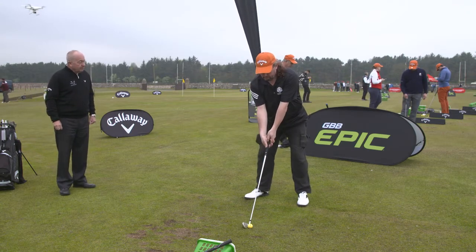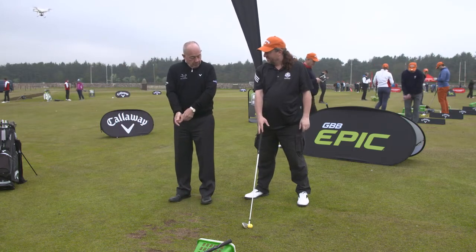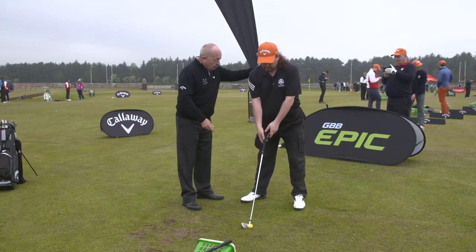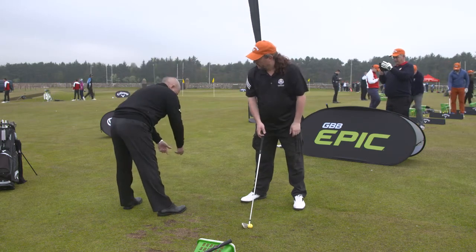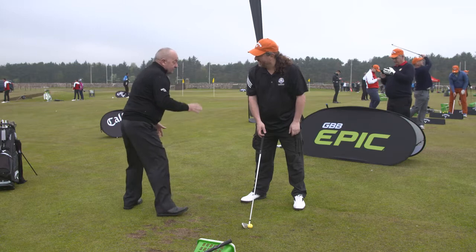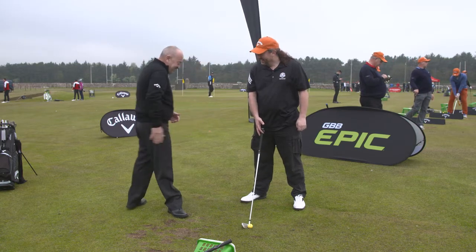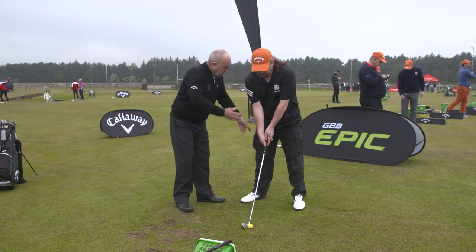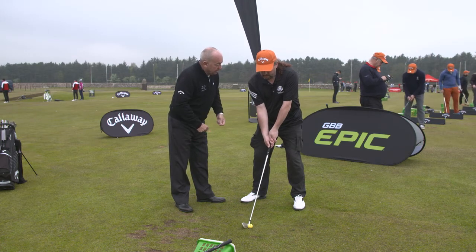That's the bit — you know when you set up like this, stay nice and tall, come a little closer to it. Set up and then just tip forward, but don't bend backwards like this — that's never a good idea. I want you to keep your rear end in and get your chest to fall over it. Flex your knees a little bit — there's your address position.